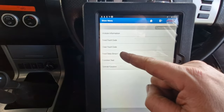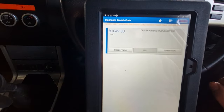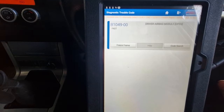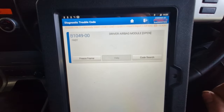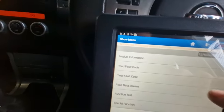And we do have read data stream, so we might have half a chance here. We've got B1049 again with the 00 at the end of it, and driver's airbag module open again. It says pass there, but it's still sat here flashing on the dash, you know what I mean?